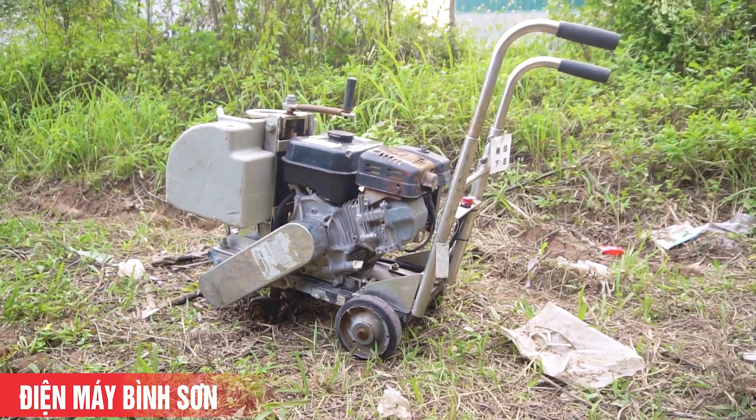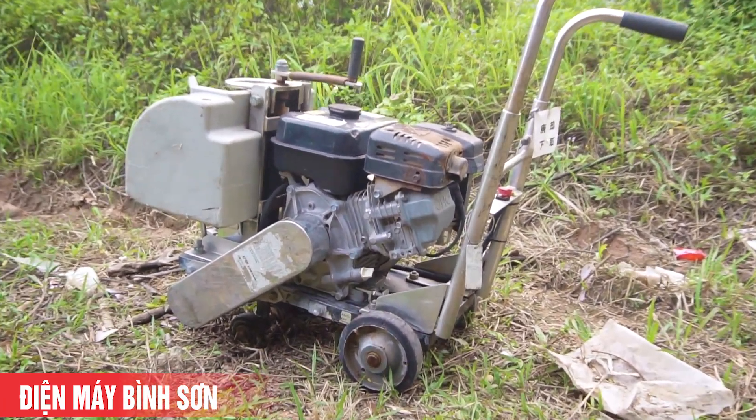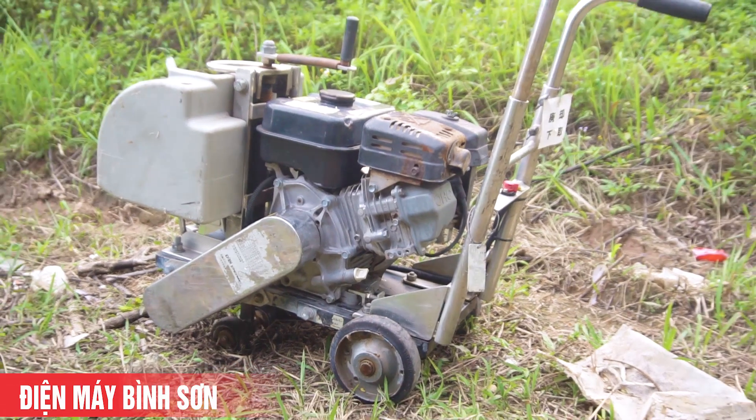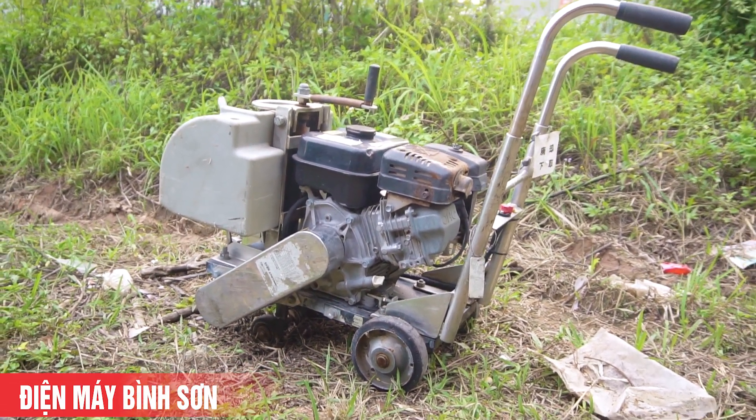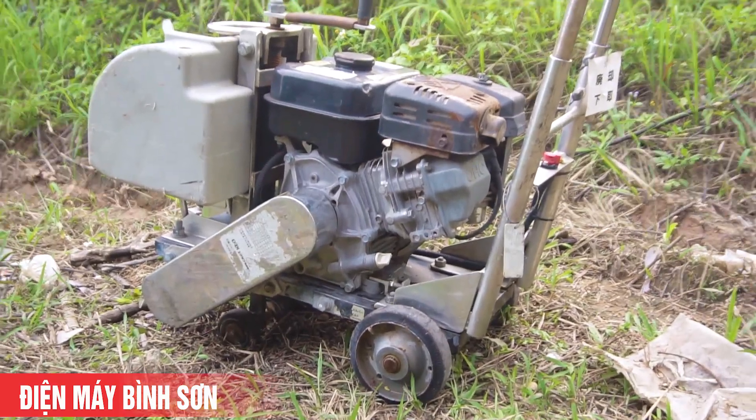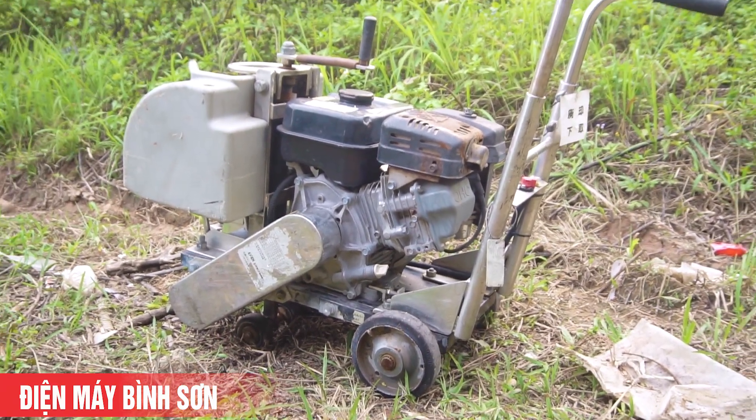Subaru EX17 siêu êm và công nghệ của nó là công nghệ OHC, khác xa hoàn toàn so với động cơ Honda. Honda là động cơ OHV, còn OHC thì đời cao hơn, tiếng êm hơn và khả năng vận hành rất tốt. Con này chạy xích cam.